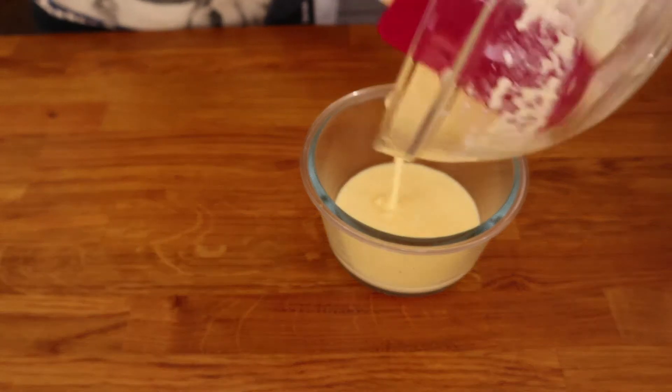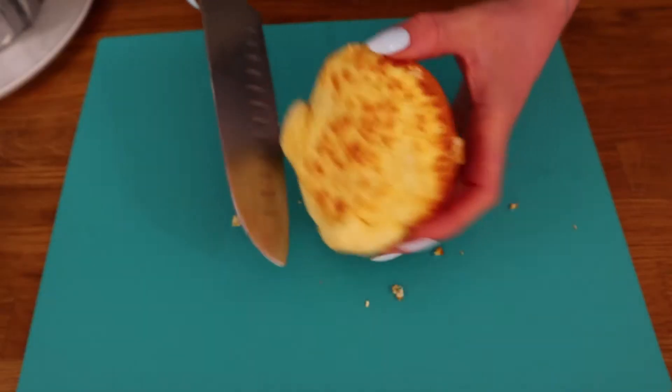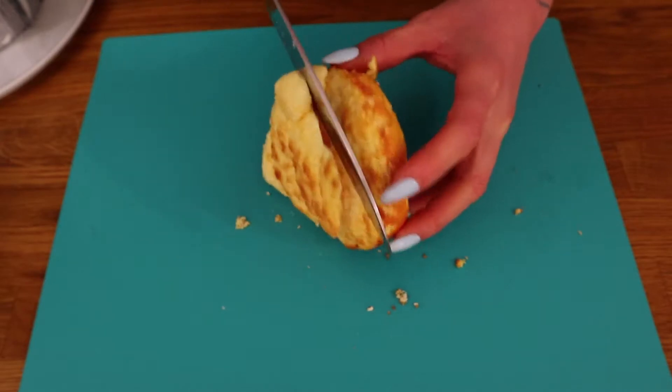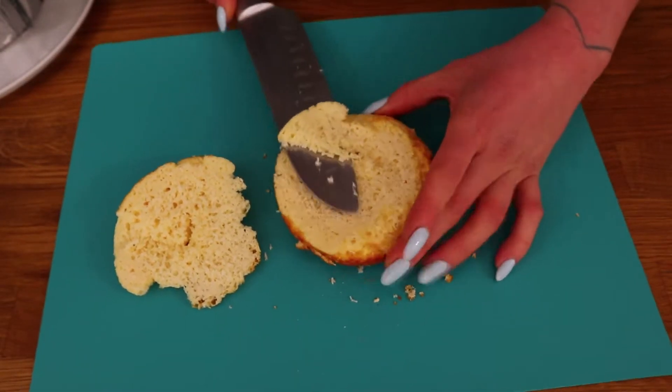Mix up everything very well and bake it in a greased pan in a preheated oven. Check the description for exact times and temperatures. After it's baked let it cool down completely and remove it from the baking dish. Level off the top to make it even. You'll need two of these cakes.